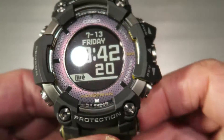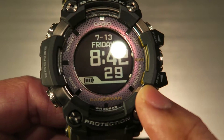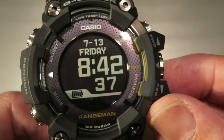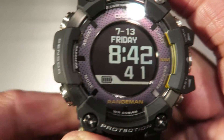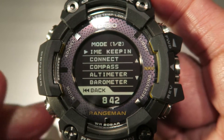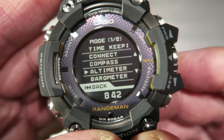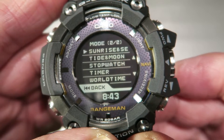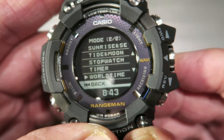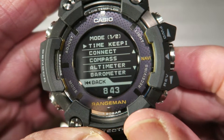The buttons are classified as A, B, C, and D, and there is also a new one — the rotating switch, that's what they call it. To access the modes you use the C button. The modes include timekeeping, connect, compass, altimeter, barometer, sunrise, sunset, tide, stopwatch, and so on.